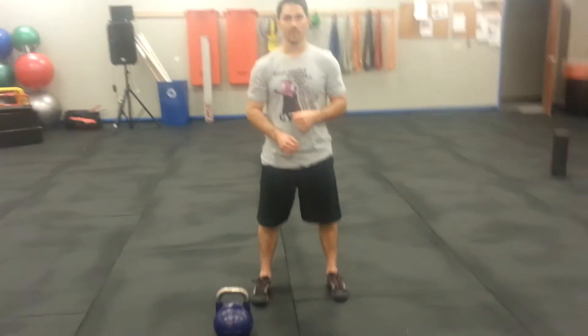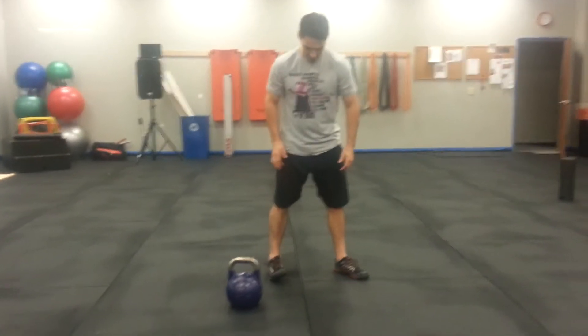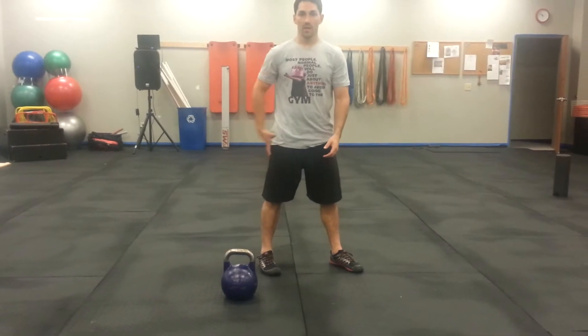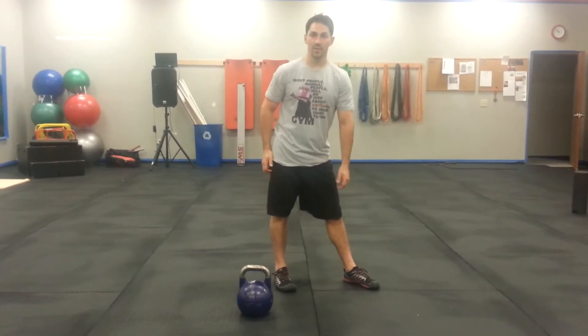Your setup is going to be about shoulder width or hip width apart. The easy way to do this is to turn both of your feet about 45 degrees in the same direction. At this point, your right leg becomes your back leg where about 80% of your weight is going to shift into.